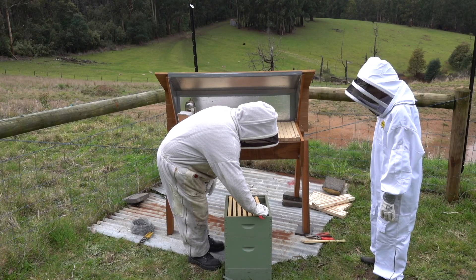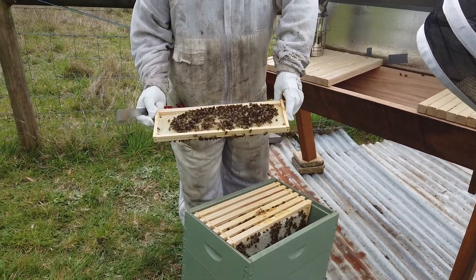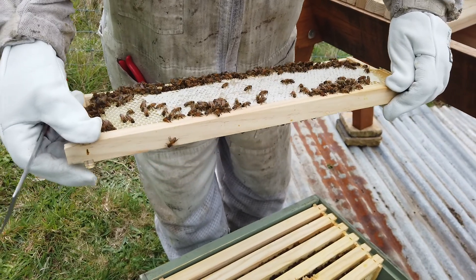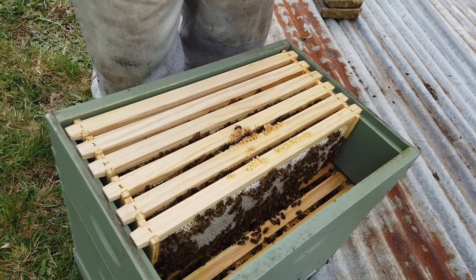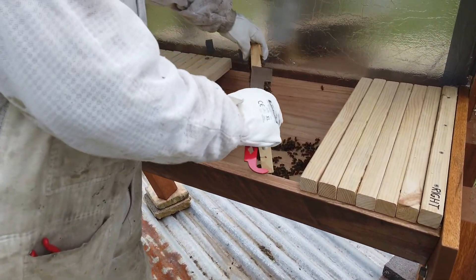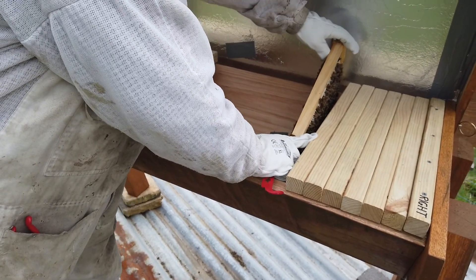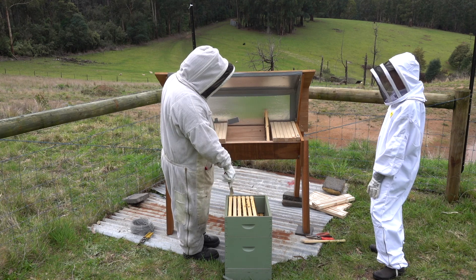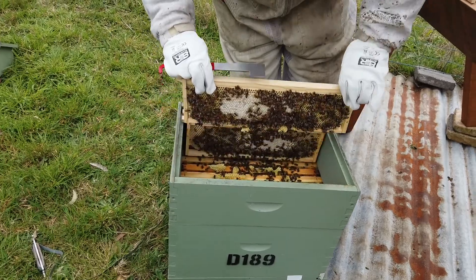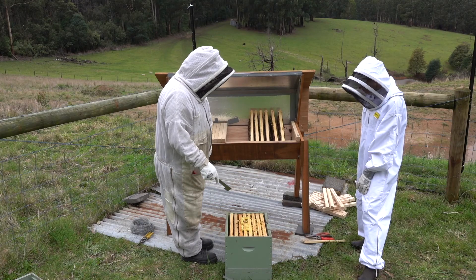You can see that some of these have got quite a bit of sugar syrup comb in them — fairly built out — and on this side they're capping it. This is sugar syrup that we've been feeding the bees to keep them on track. It's not a perfect dietary supplement, but what it does is get them out of the woods. I can tell by the color — it's so clear. So we might just stack a whole heap of these up at the end, take this box off, and that'll make our life a lot easier.